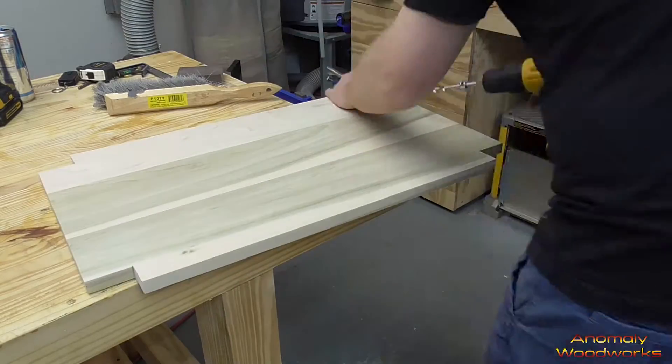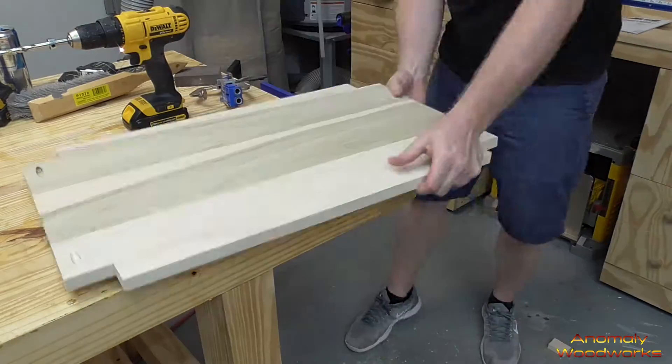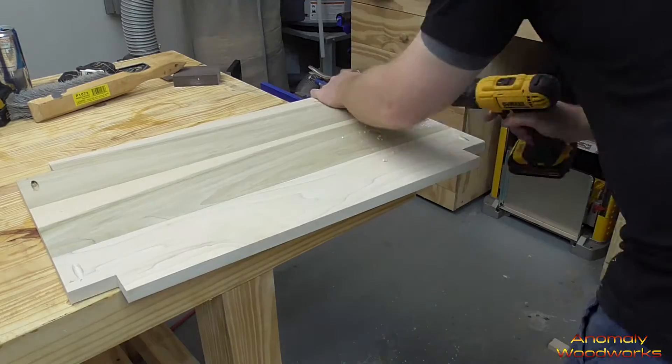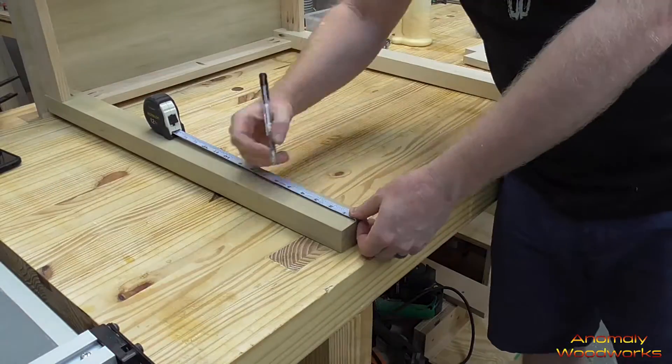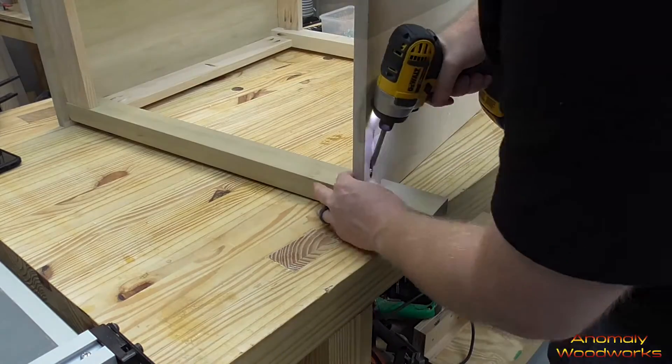I busted out the Kreg jig so I could drill pocket holes to attach the shelf to the legs. I marked a line four inches up from the bottom of each leg so I would know where to attach the shelf.